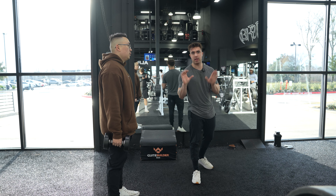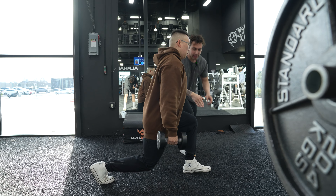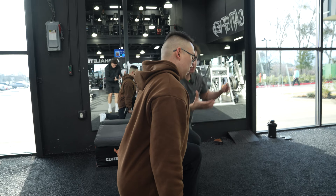You may not even be able to notice it, but look how he does this lunge. He's going to come forward. He has his knee in line with his ankle. And as he is lunging, he's pushing his glute back and achieving hip extension.